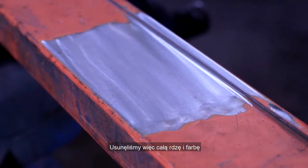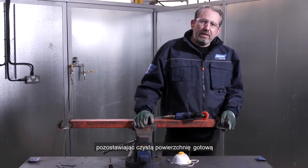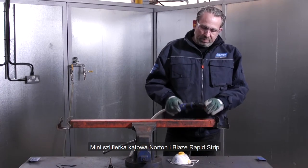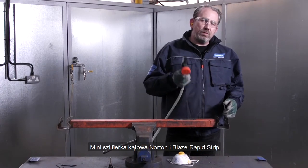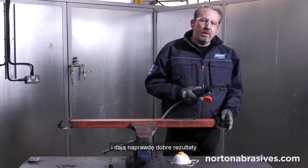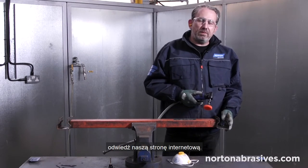We've removed all of the rust and paint, leaving a clean surface so we can carry out further work if necessary. The Norton Mini Angle Grinder and the Blaze Rapid Strip products are a great combination together and deliver really great results. For more information about our products, please visit our website.